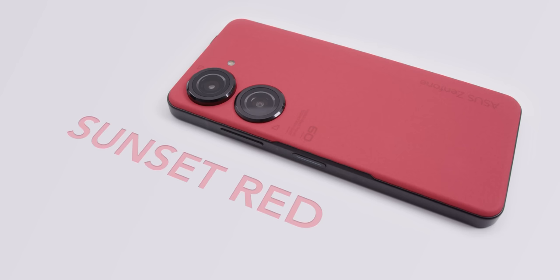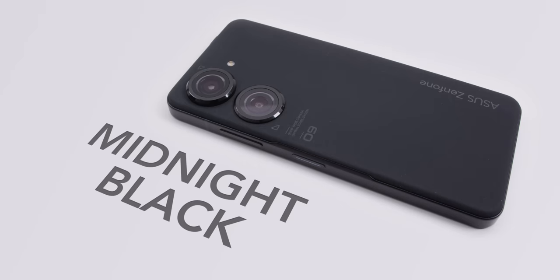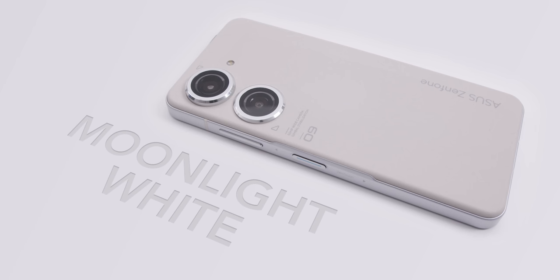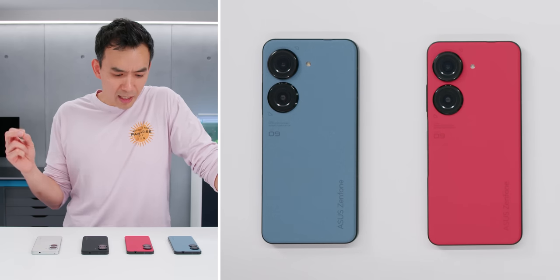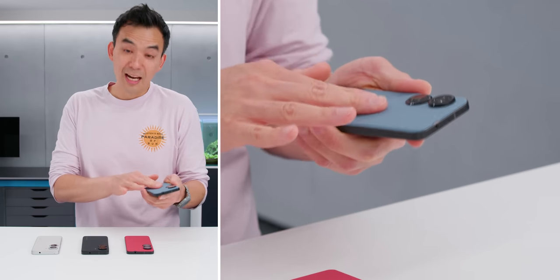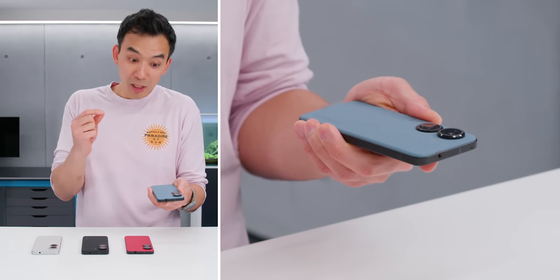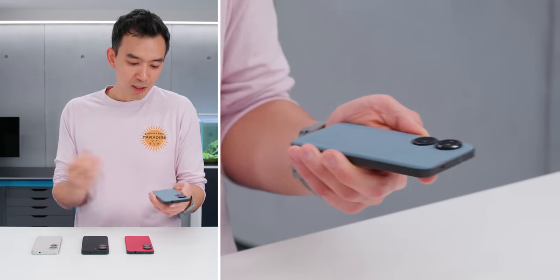It comes in four colors. The red they call sunset red, there's starry blue which is my favorite, and then there's midnight black. All three of these have a black anodized aluminum frame. And then the white — or they call it moonlight white, but it's more of a beige color — has a silver frame. All four devices have a plastic back which is very nice to touch. It's not rubbery; it's got a soft touch rubber-like texture. It's not squishy — just hard plastic with a nice coating. It's a very durable finish and I like it.